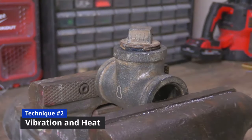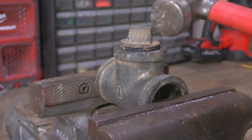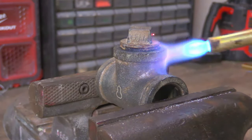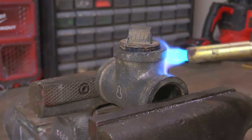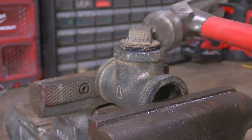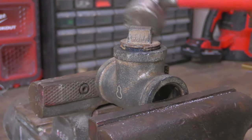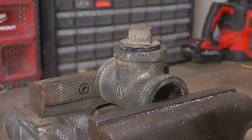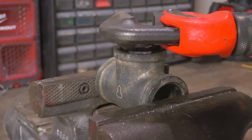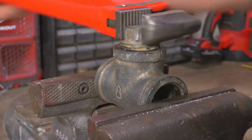If you can't get the pipe fitting apart using heat, try grabbing a hammer and tapping all around the outer ring of the fitting. Then grab your torch again and heat up the fitting until it's nice and hot — at least a few hundred degrees. Now while the fitting is still hot, tap all around it with your hammer just like before. Grab your pipe wrench and try taking the fitting apart again; it should come apart without too much hassle. If it still doesn't, try repeating the steps of tapping and heating again.